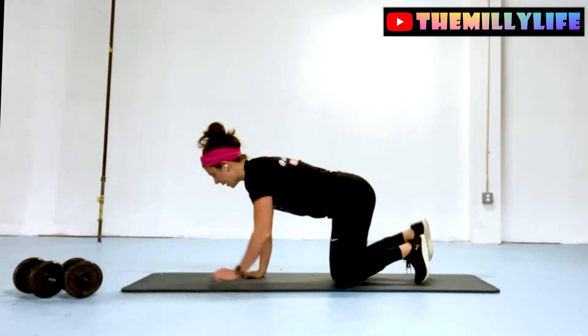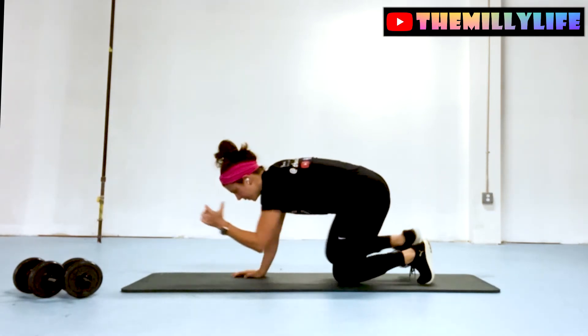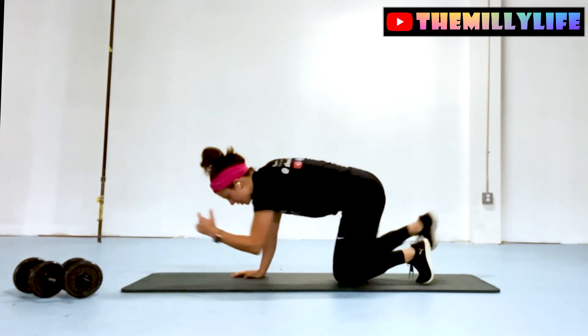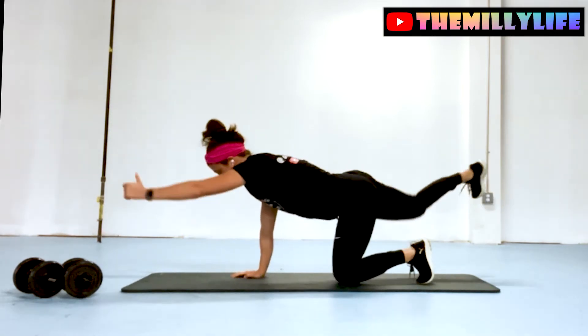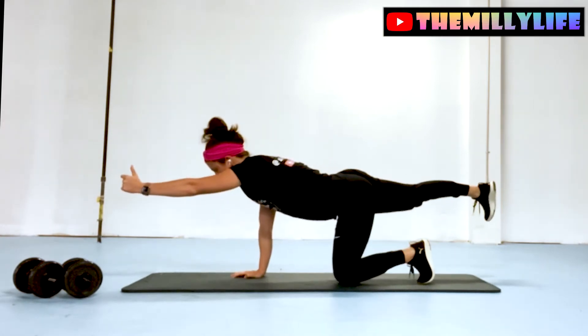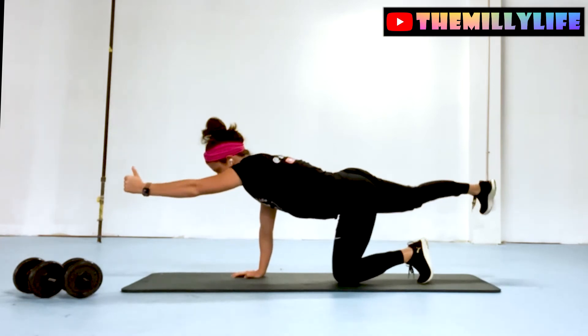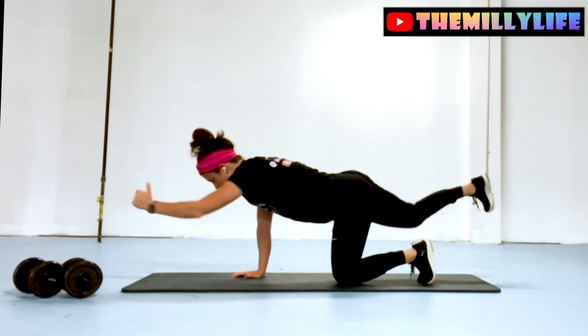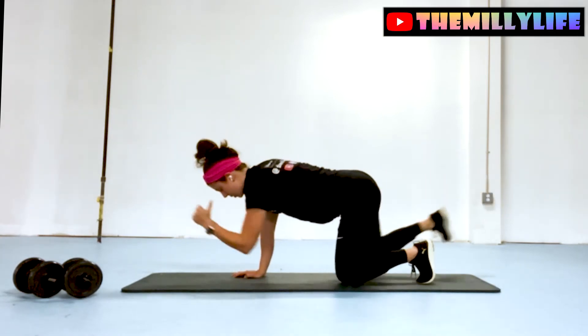We'll go 10 on the other side. You might notice that one side feels a little more challenging than the other, and that's completely expected. All of us have imbalances between the two sides, and we want to try to bring those imbalances as close together — or eliminate them — and make the sides as symmetrical as possible.